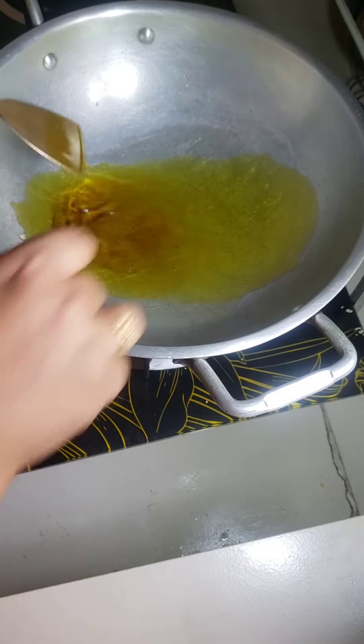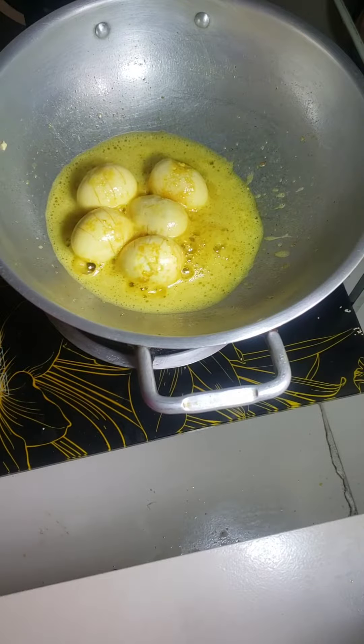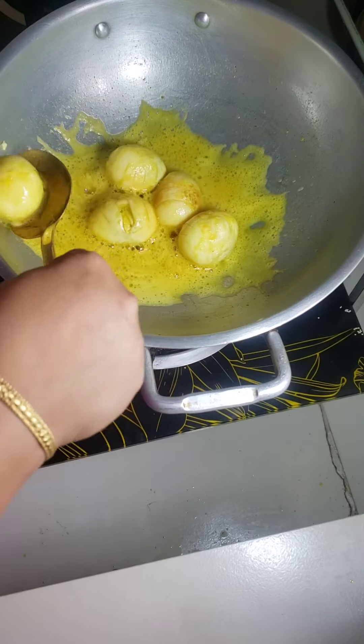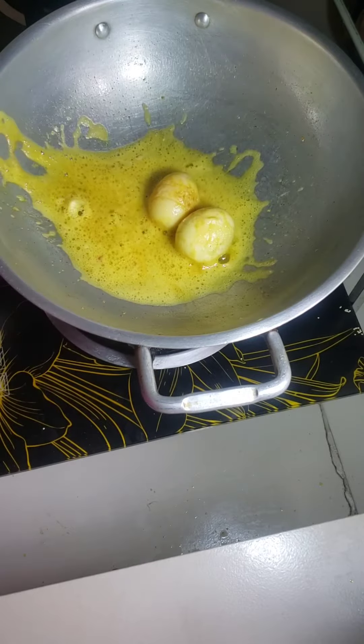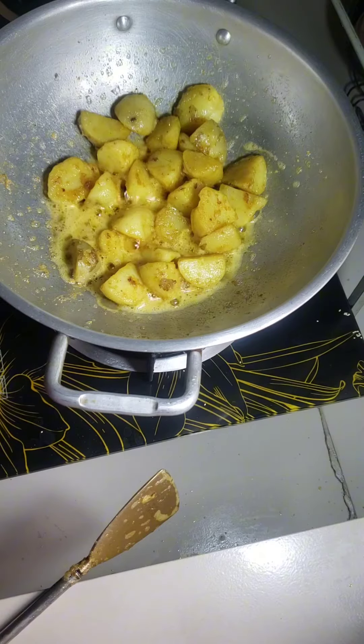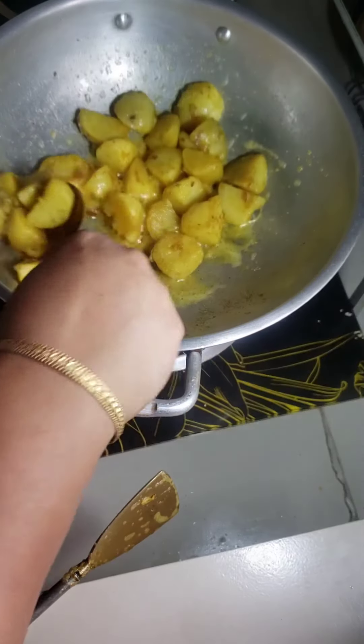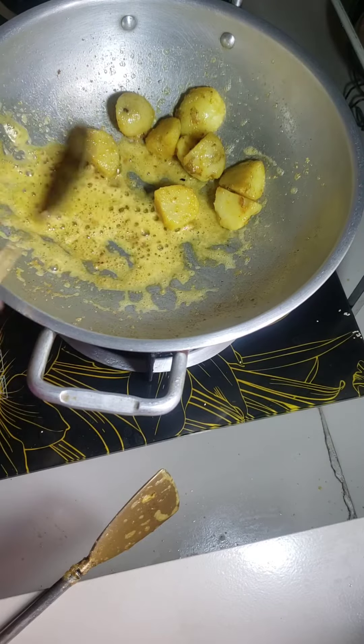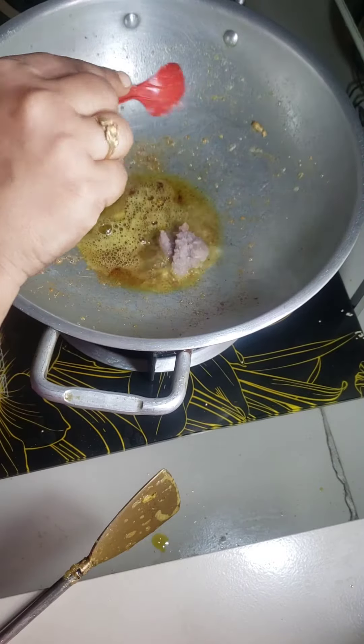For cooking egg curry, I fry some egg. After frying the egg, I transfer it into another dish. I put some potato and it becomes shallow fried. Now I put it in another dish.